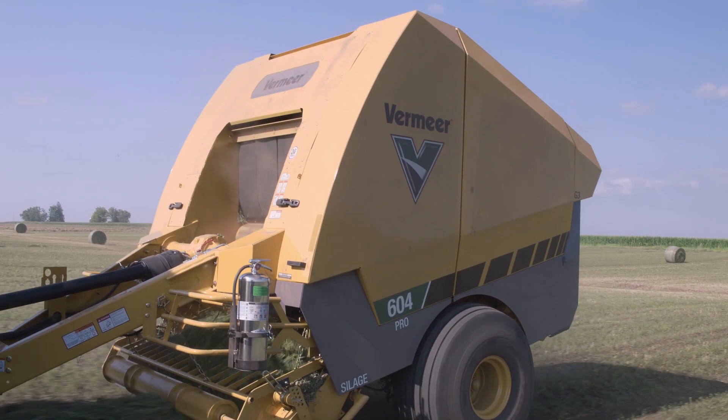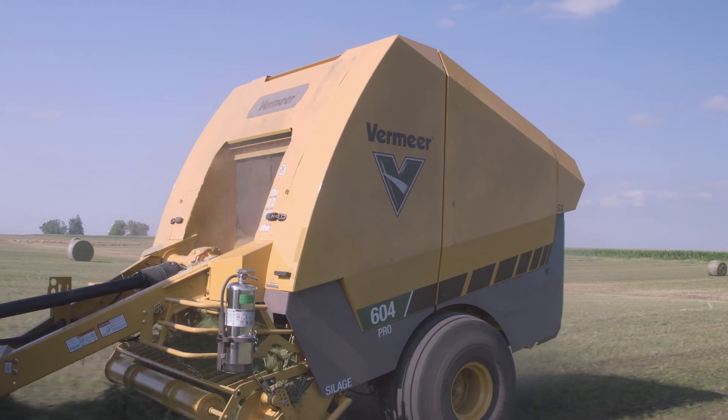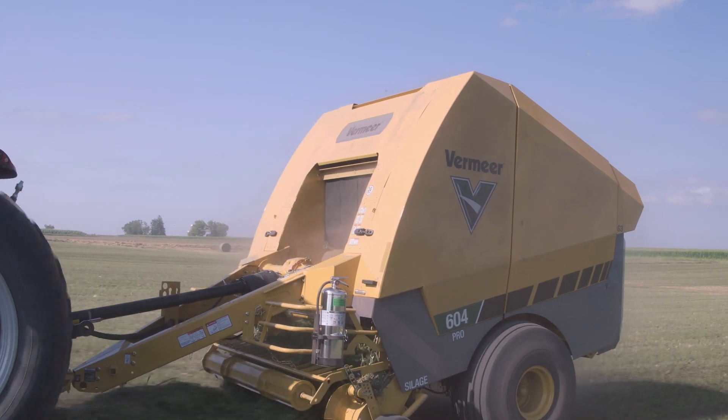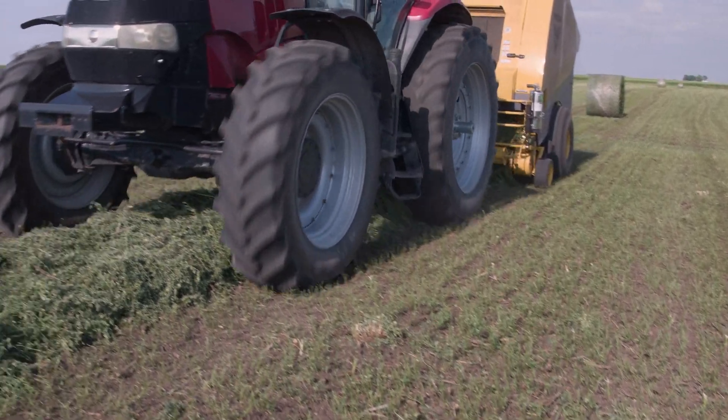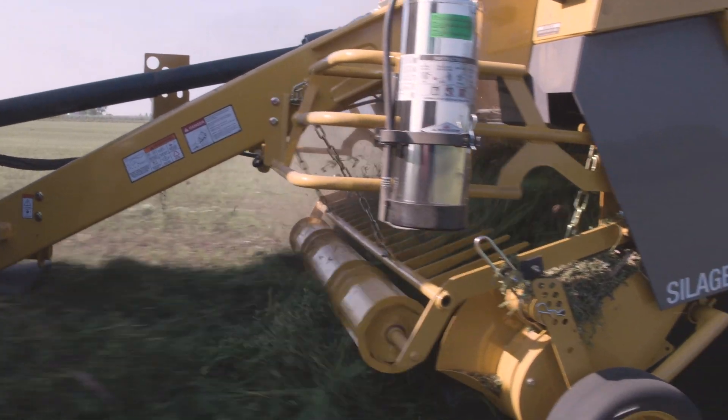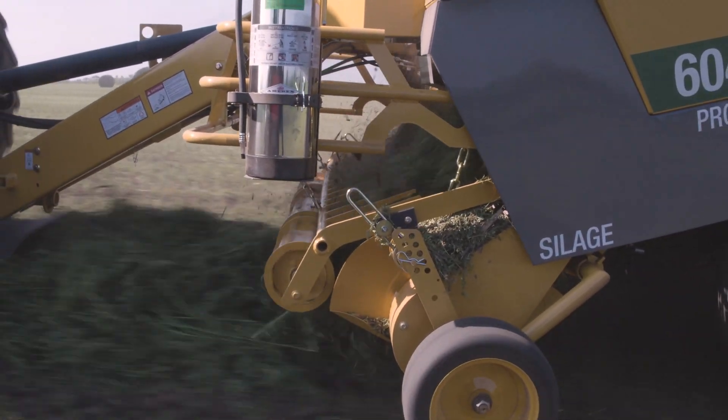Operators can select if they want to use zero, eight, nine, or 17 knives from the Atlas Pro monitor. Select knives right from the cab to make the right cut for optimized bale density, fermentation, silage quality, and digestibility. You'll see the difference come feeding time.